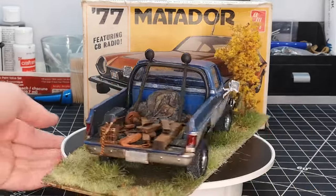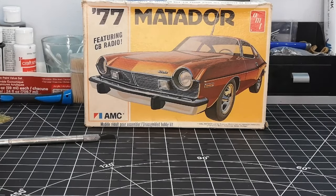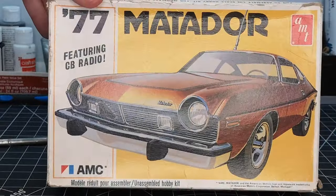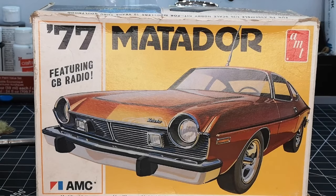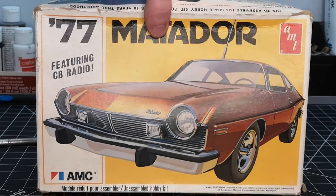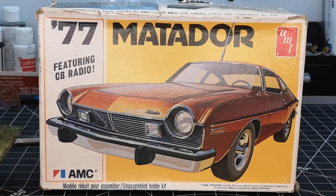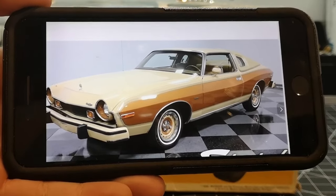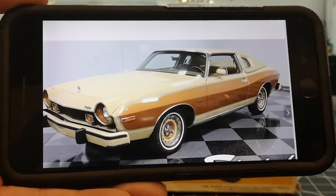Speaking of the model club, we have a kit behind us to show you — the AMT '77 Matador. I think it's an older release, and I really like the box art. I like to collect Johans, but this stuff is also pretty cool. My dad got it from Brian at the model club, and he's planning to build it as the Barcelona version. It is the quintessential late-'70s gas guzzler — kind of ugly-ish, as most AMT cars are, but quintessential late '70s.